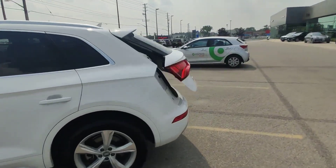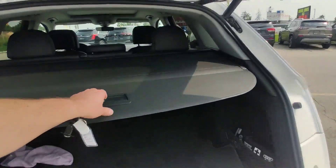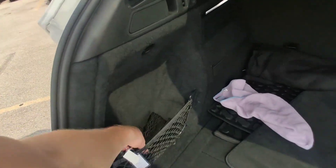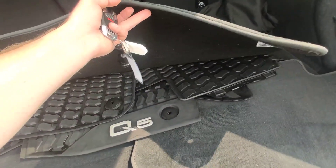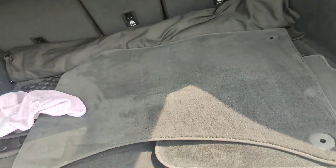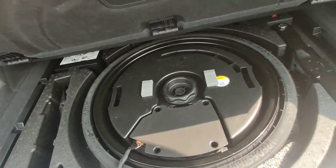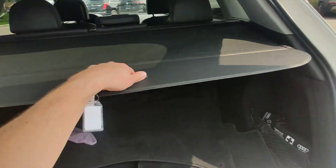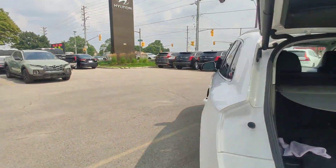We are starting from the trunk. We have a cargo cover, net, additional net, and some stuff here. We have two sets of floor mats, and some stuff under the floor we will cover. And we have an automatic trunk.